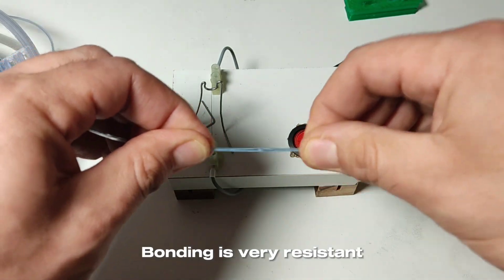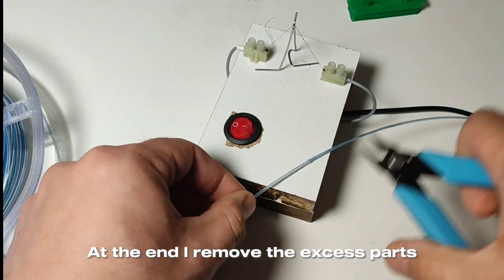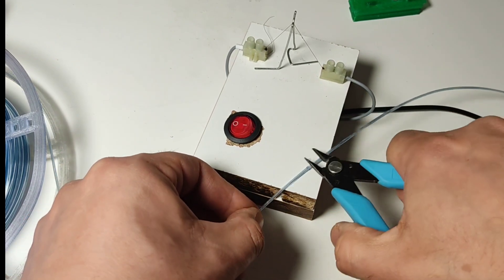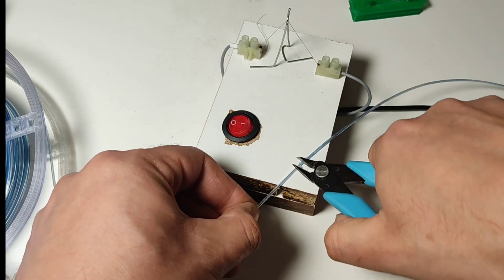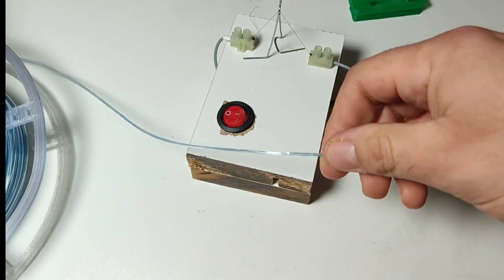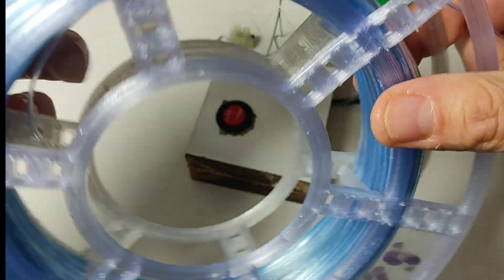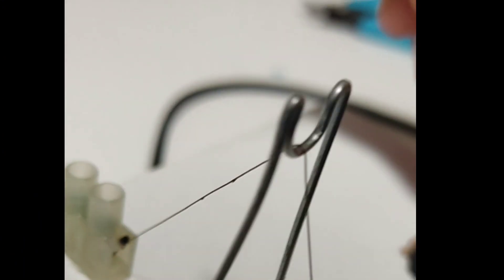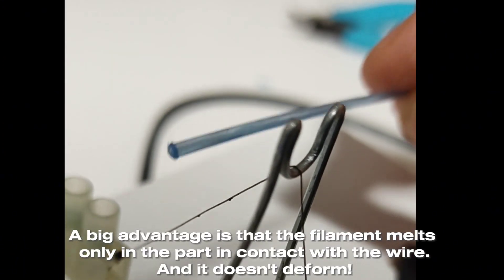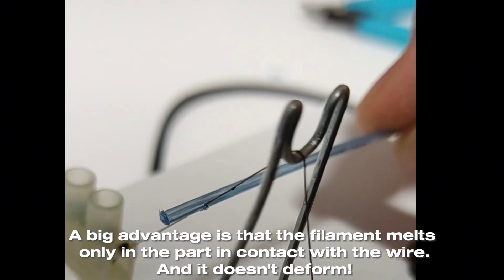The bonding is very resistant. At the end I remove the excess parts. A big advantage is that the filament melts only in the part in contact with the wire, and it doesn't deform.